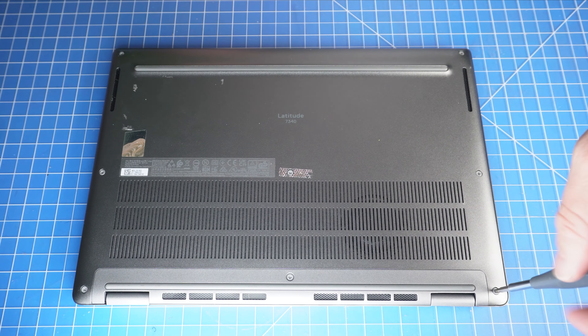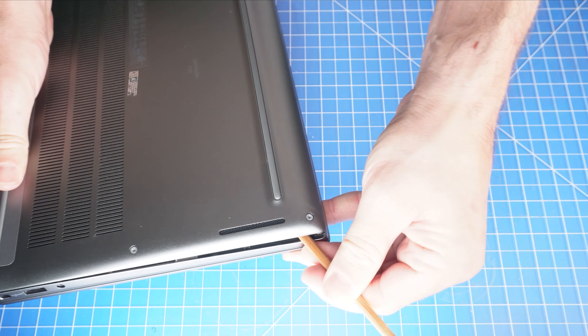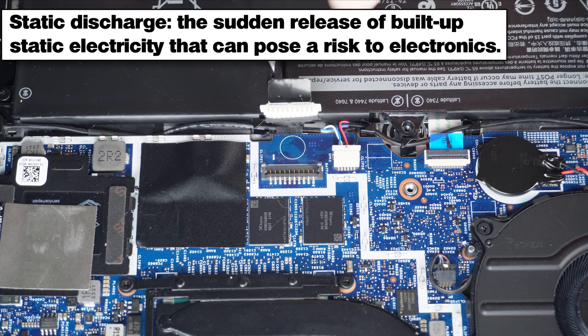First, loosen the captive screws on the bottom base cover. Now use a plastic scribe to separate and remove the bottom base cover. To prevent static discharge, I recommend disconnecting your battery before moving any further.